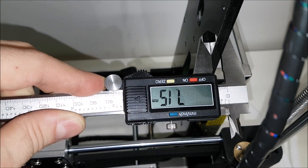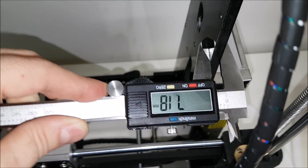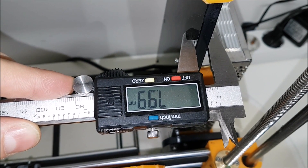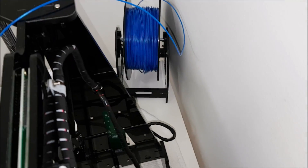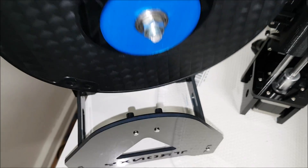The Tronxy extruder is a much better design — a huge difference. Looking at the side panel thickness: on the Tronxy it's 7.16 millimeters and on the Anet it's almost 8 millimeters. The positions of the holes inside the panel on both printers are also different.